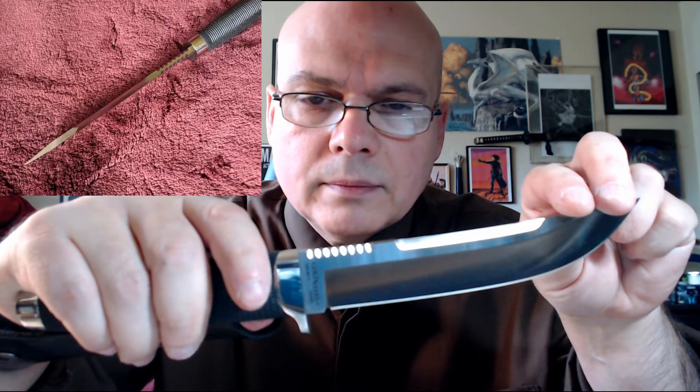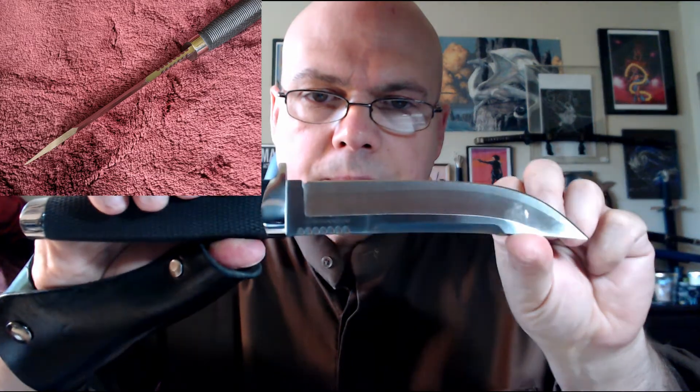There is some really interesting jimping on the back of the blade towards the base — more like semi-serrations on either side, not all the way across the back, but it feels really good under the thumb. There is also a back edge — a steep-angled swedge that is sharp, so you could use it for harder chopping tasks or potentially with a fire starter. A cool feature that adds to the overall aesthetics.